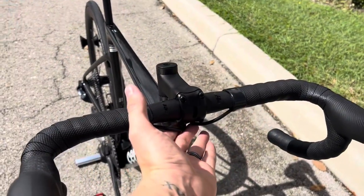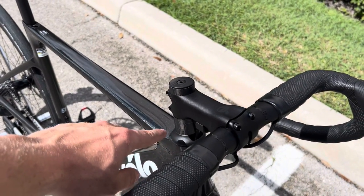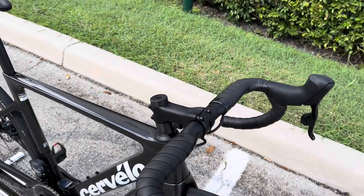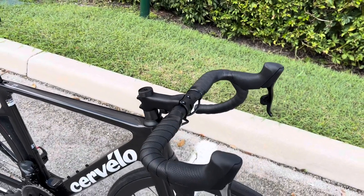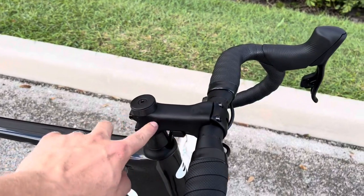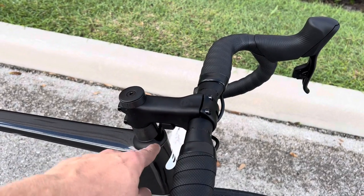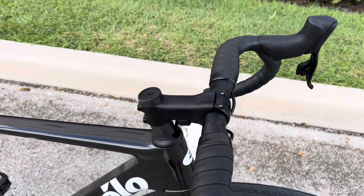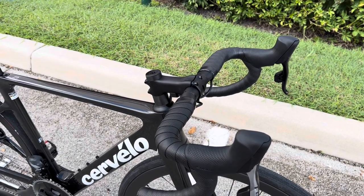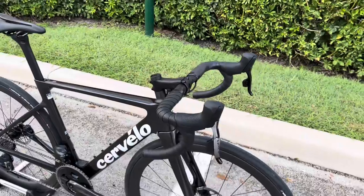You still get the benefit of running the cables integrated — they're literally tucked away from the wind, so no aerodynamic penalty. But if you want to, you can lower your stem to figure out your position, change stem lengths, or sit someone else up — all without having to bleed your brakes. Whereas with an S5, a Madone, or a Pinarello where the cables run integrated through the stem, that is a downfall. This is very similar to a Tarmac SL7 where the cables run underneath the stem and into the frame. It doesn't look quite as clean, but the trade-off in ease of working on it — changing handlebars, changing stems — is much easier for the mechanic.